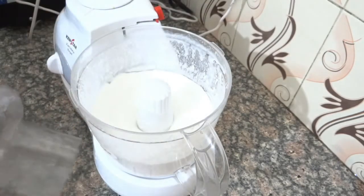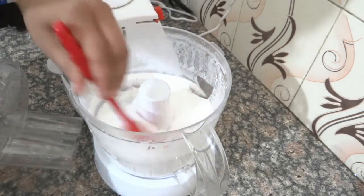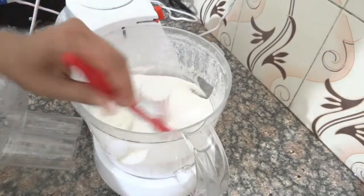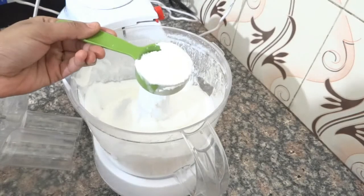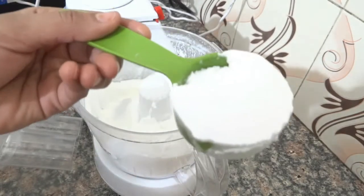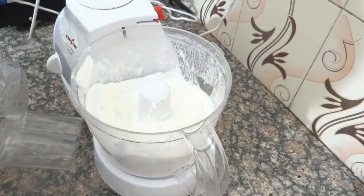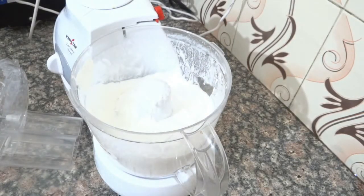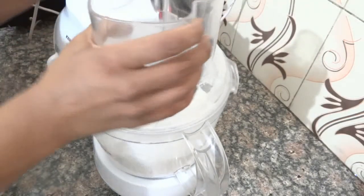Now the whipping cream is ready. Now we will add powdered sugar. I will tell you how to make powdered sugar at home. After adding the sugar, we will whip it just for 30 seconds more.